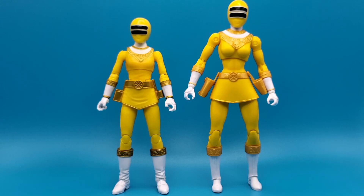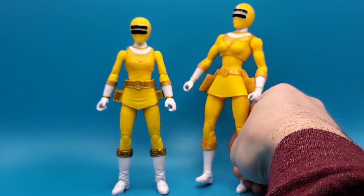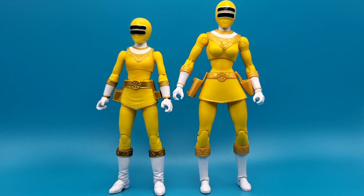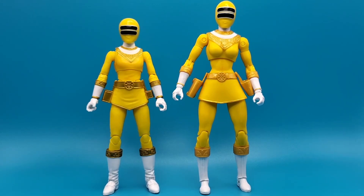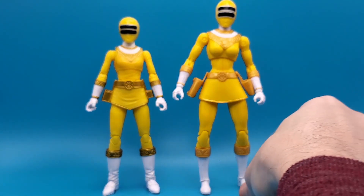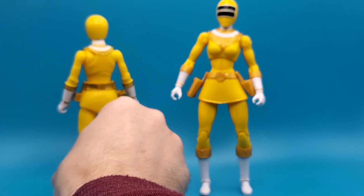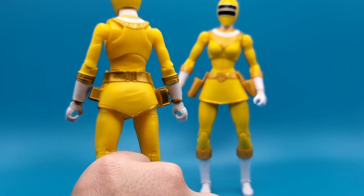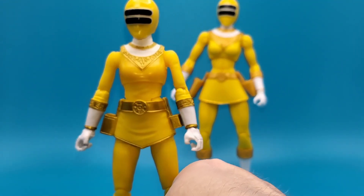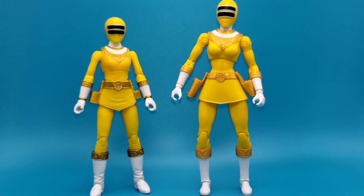Now we're going to do a comparison with the only other Zeo Ranger figure I have, which is the Legacy line from Bandai. The scales are quite different — the Legacy line was a seven-inch scale, the Lightning Collection is a six-inch scale. There's no contest: the Hasbro one is far better, more realistic, more accurate to the show in design, and the proportions are way better. The Legacy one had very minimal paint — more just mustard yellow opposed to gold. And look at those butterfly joints on the shoulders — a piece of articulation I always forget to mention because they're usually very well hidden. Lightning Collection is far superior to Bandai's Legacy.